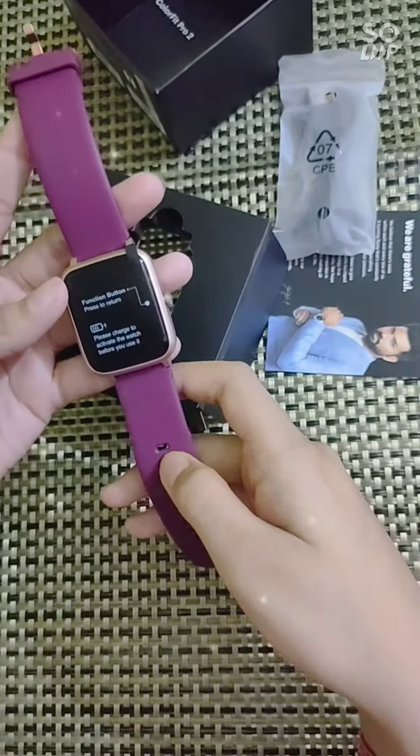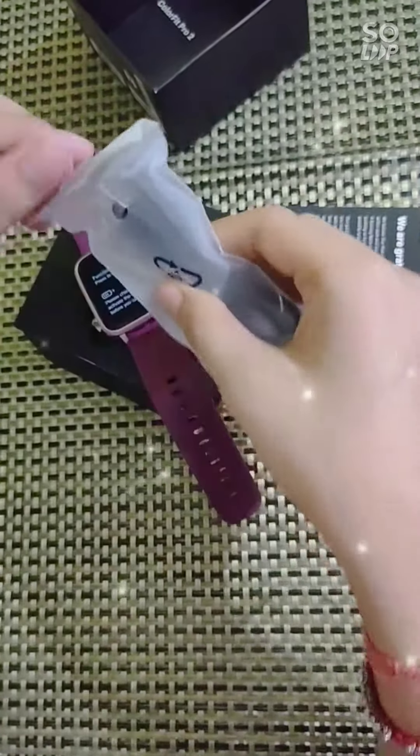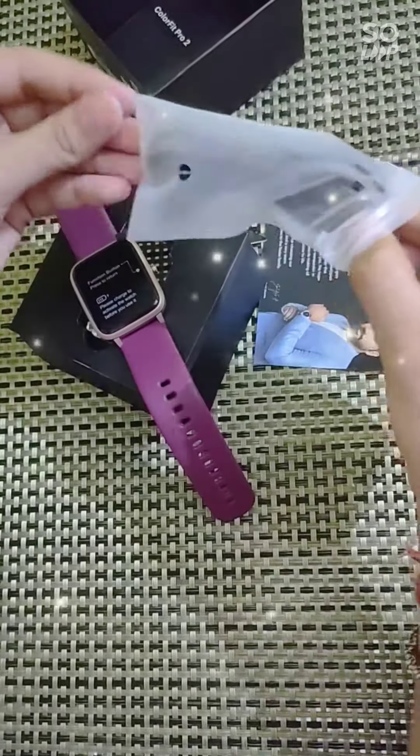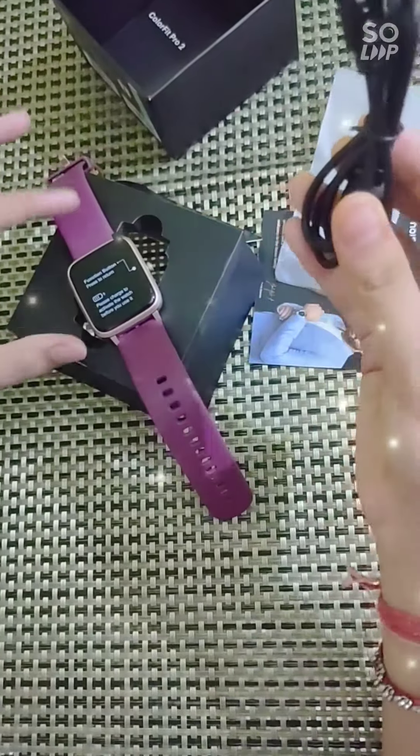We have to charge it to activate the watch. This is the charger. We can use this charger only for this watch.